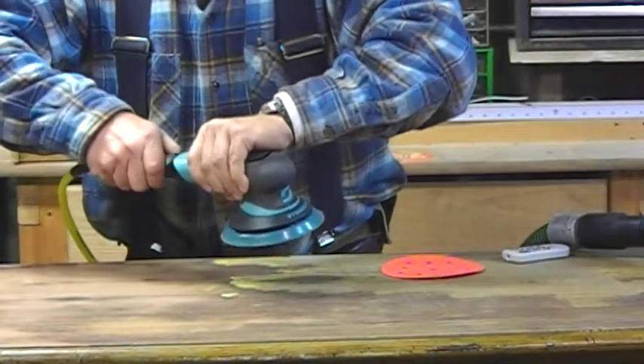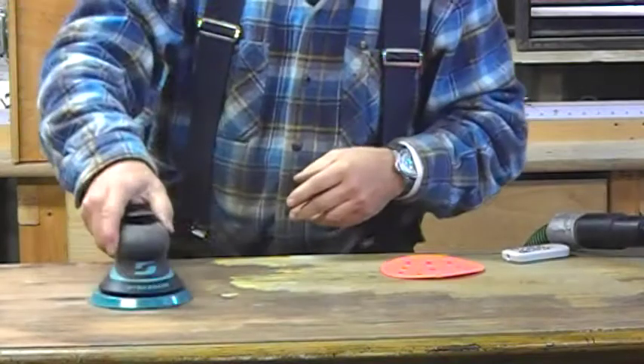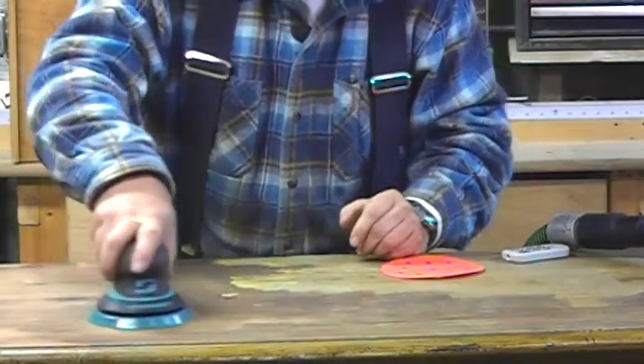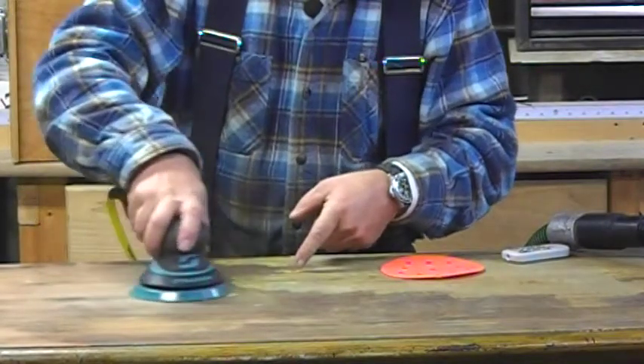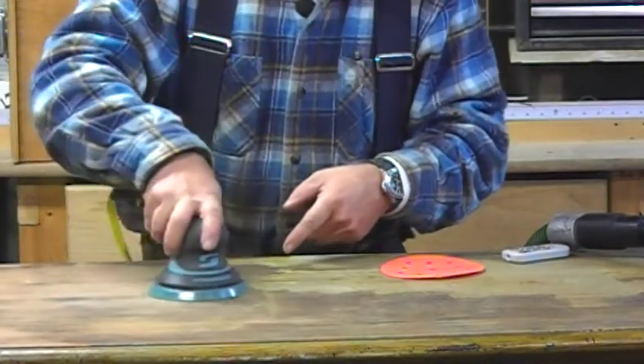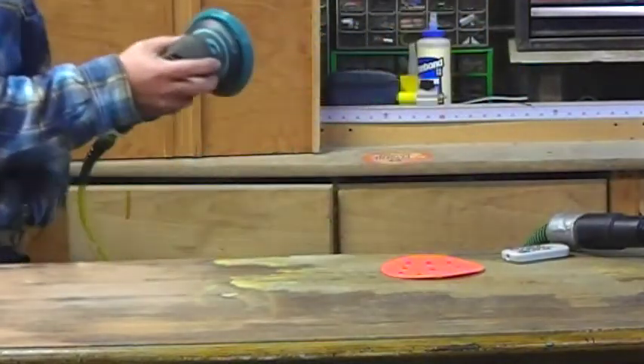And now let's try the fine sander. You can see this creates some dust — you're probably seeing some dust here. But you have really good control, and it works great.